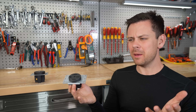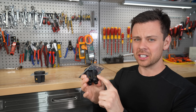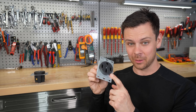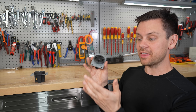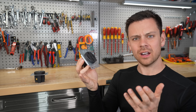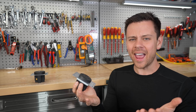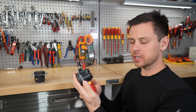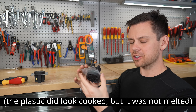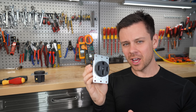When I saw the pictures, I thought maybe that's an installation error — maybe they didn't torque it to the proper spec, because that is very common, or they're using the wrong size conductor. But then it happened to me. I wasn't even pulling 50 amps; I was pulling 30 amps with the mobile connector from Tesla. Luckily, that charger has a temperature sensor on the plug, and every time I plugged it in I was getting an over-temperature and it would shut down.